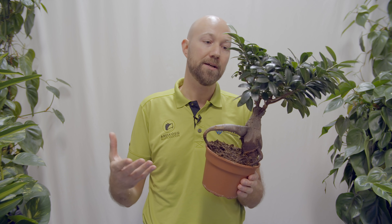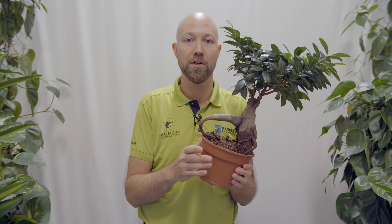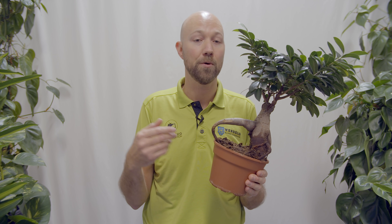So when we say let it dry out between waterings, we do not mean that you want it to be bone dry. There are a couple of plants that can handle bone dry soil around the roots, but most plants just want to dry out a little bit between waterings. We need that balance of water and oxygen at all times. For instance, most ficus plants like to dry out a little bit but do not want to be bone dry, because the roots will get damaged if they get too dry — they will stop working, and when you add water again a lot of the roots have died.